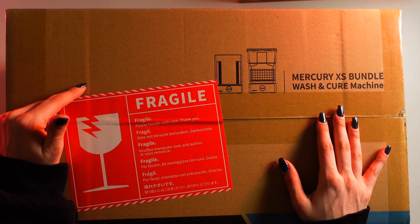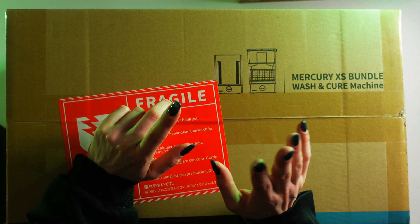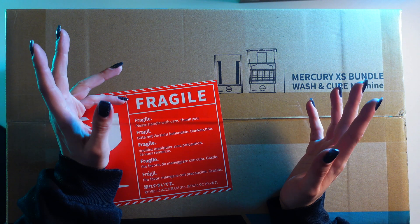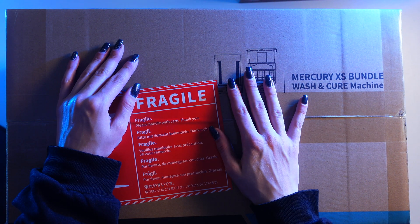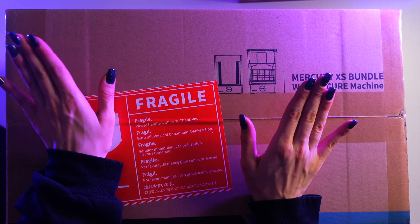I was using my nail curing station and just a bucket for alcohol. And I'm done being cheap — it's time to invest in something nice.